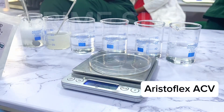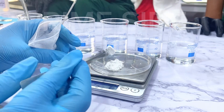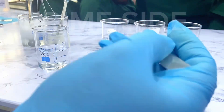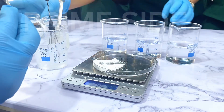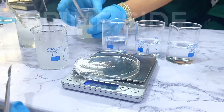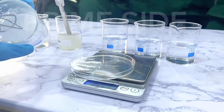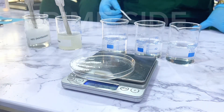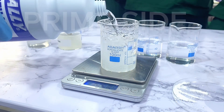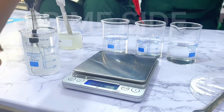The next polymer is Aristoflex ACV. This is actually a synthetic polymer unlike the others. I'm going to try 1%, which is 0.5 grams to 50 grams of water. But this polymer played a different game — it started to thicken up very fast and was creating a very beautiful white and fine gel. The gel was too thick for me to add more powder to it, so I decided to add more water to complete the gel, making it effectively 0.5% powder against 100 grams of water.